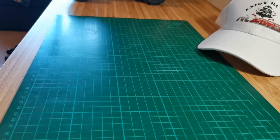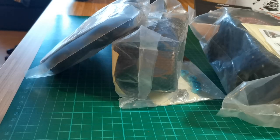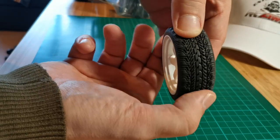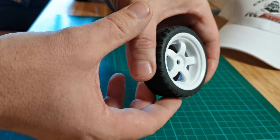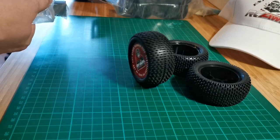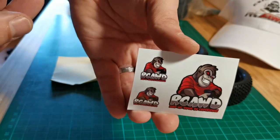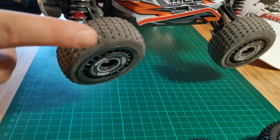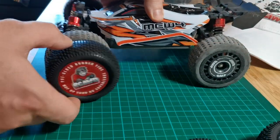RCAWD sent me a package, so I decided to make this a special MJX episode. Here we have some tires for the T12 truck — unfortunately it's the wrong scale for my truck, but I'm sure I will find something in the future. And then we have those knobby buggy tires, and there are stickers in every package.